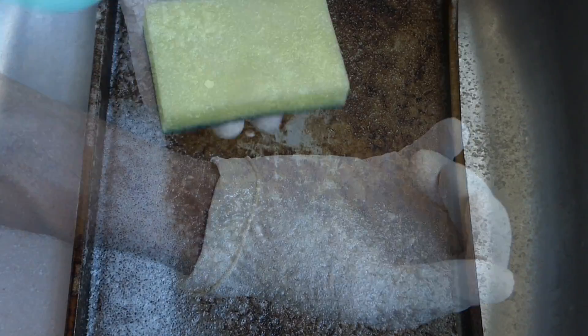So now it's been 45 minutes since it's been sitting. Let me show you how easily we remove these stains. So again, get your gloves on, get some soap, and I want to show you how simple this comes off.